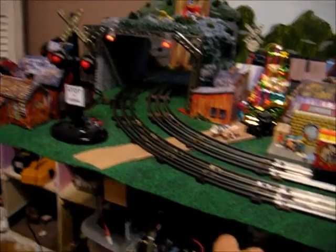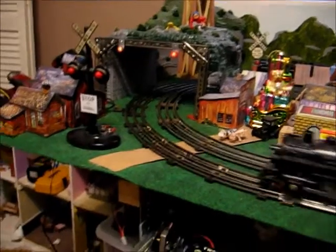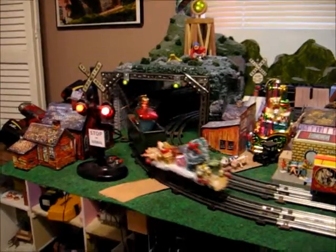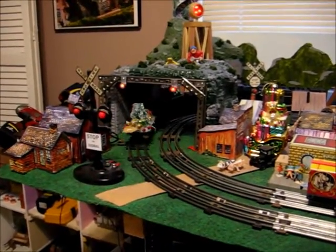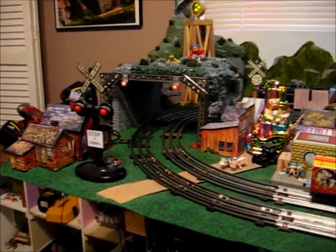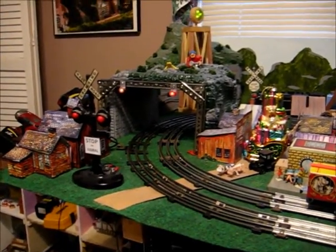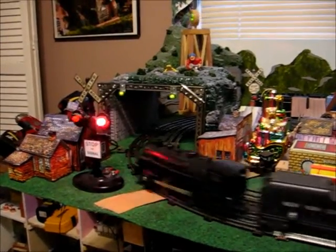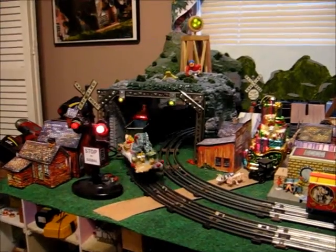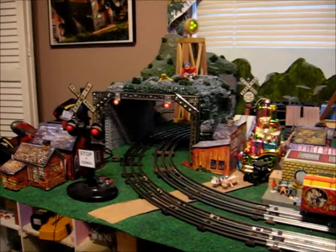Let's get a train going here. You'll note that the signal bridge lights change to green when the train approaches, and yes, they turn back to red when the train passes. I also have my crossing signal going and my beacon tower, so it's a little active on that end of the track, but fun.